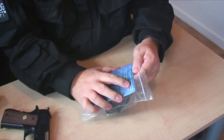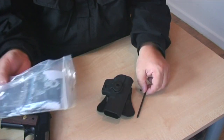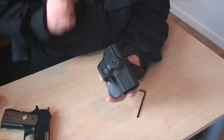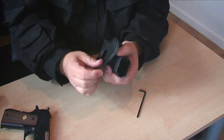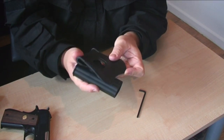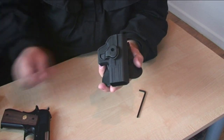The other holster is the G19, designed for Glock. Although it says 19, I've tried all Glocks and it fits every single one. It has exactly the same nice rubberized flexible back that goes into your trousers or onto a belt — so that's your fitting for that.